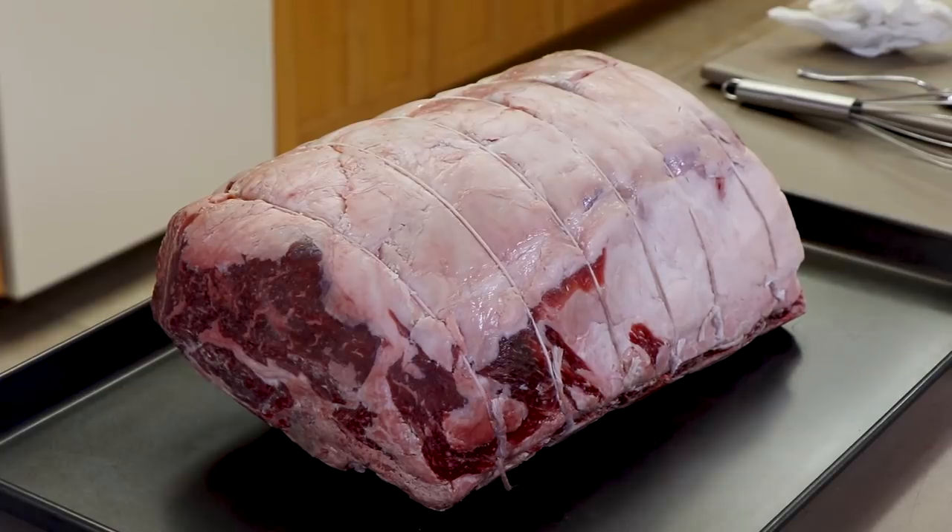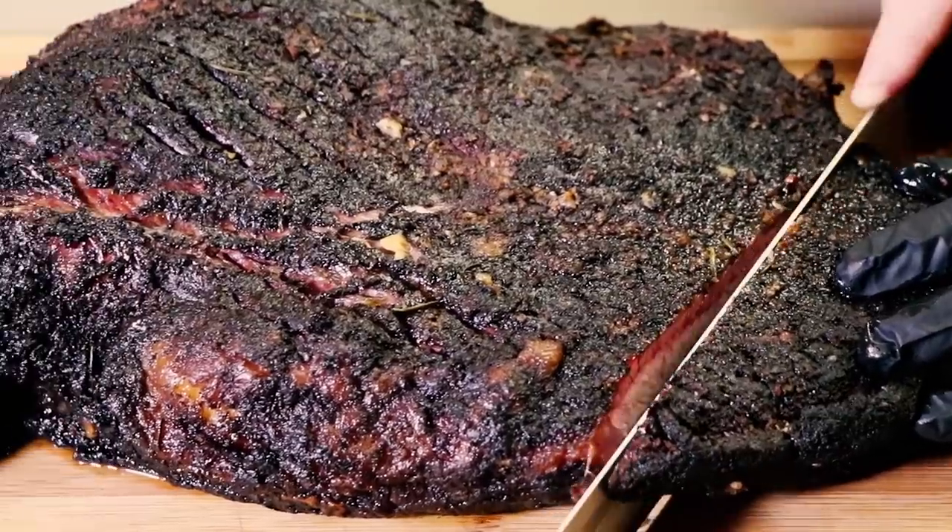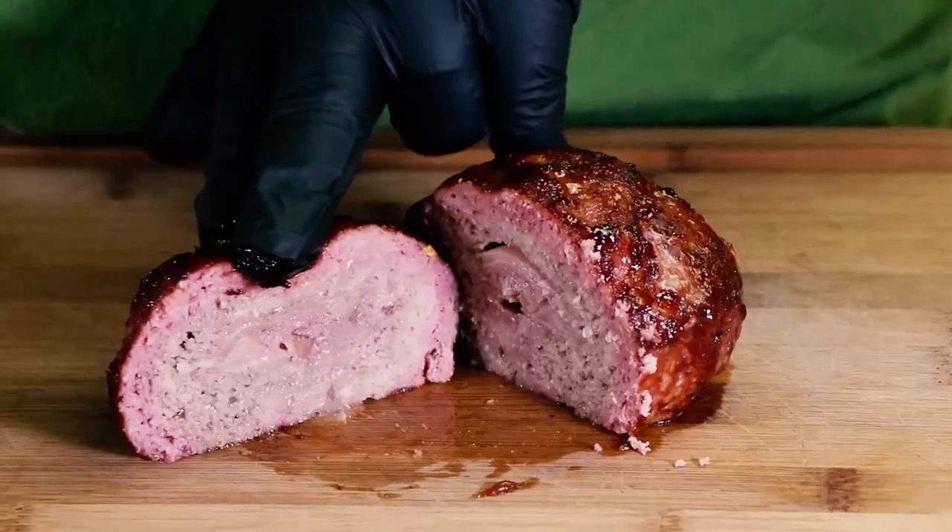For our family Christmas party this year, I'm doing a 16-pound, six-bone prime rib. That is a big hunk of meat, and I'm going to be doing it on the gas grill this year. But before we can do anything with that meat, we have to get the rub ready. The rub is actually going to be on the prime rib overnight because I'll be cooking it starting tomorrow morning. So let's make this rub.